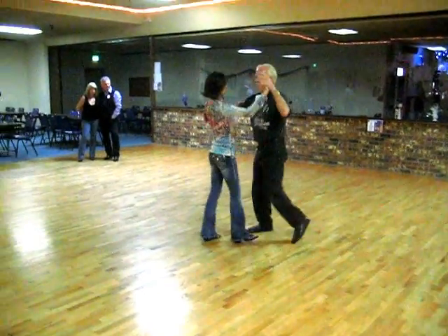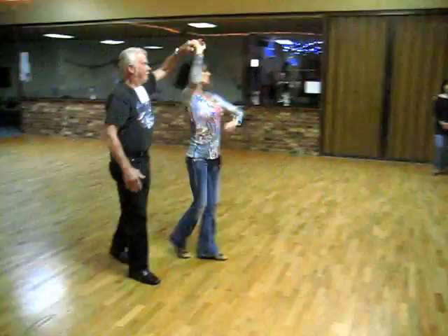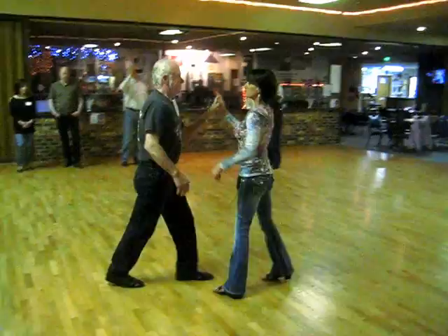Quick, quick, slow, slow, inside turn. Quick, quick, prep, turn, turn, turn, turn. Shoulder, quick, quick, quick, switch the shoulders slow. Free spin, quick, quick, back to close.